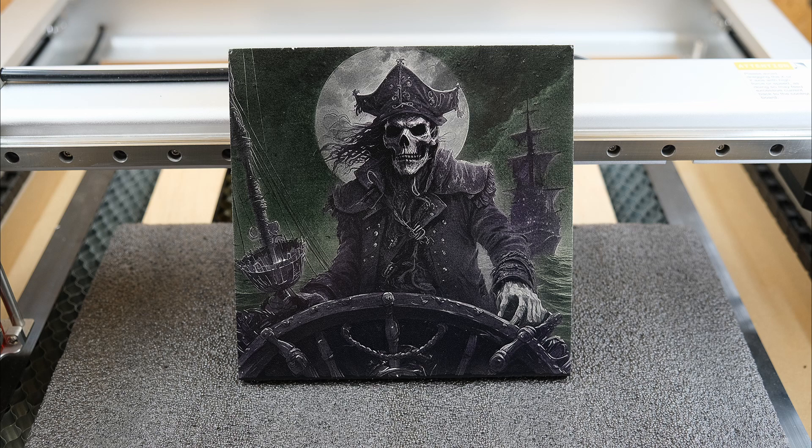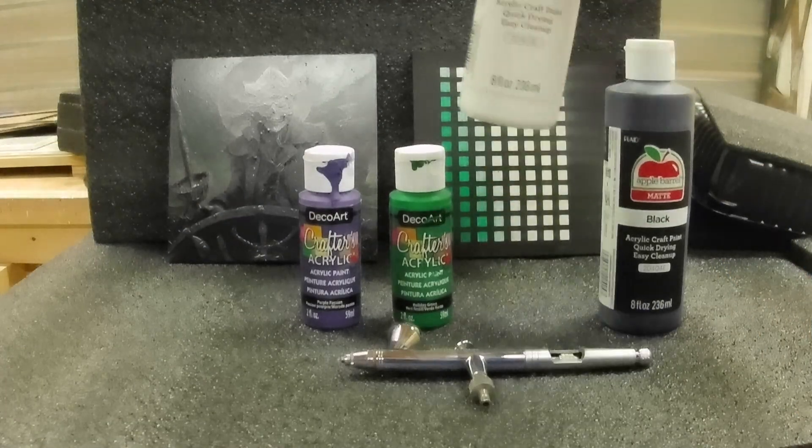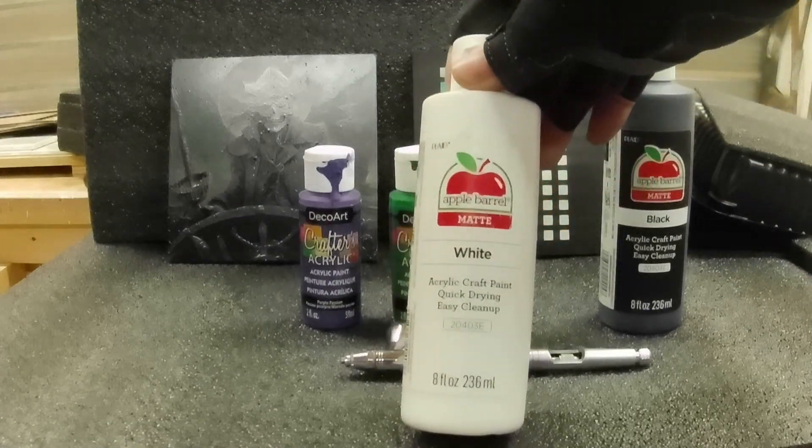Hello everybody and welcome to the channel. Today I'm fooling around with MDF and paint again. There's probably not going to be a whole lot of talking in this video — I'm just going to show you how I did it and maybe you'll get some ideas from that and make your own. Here are the things I used to make this.